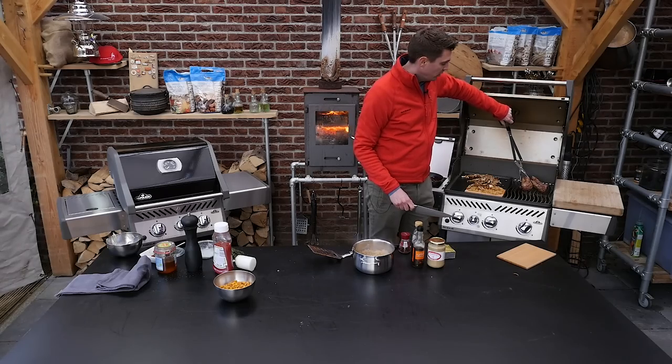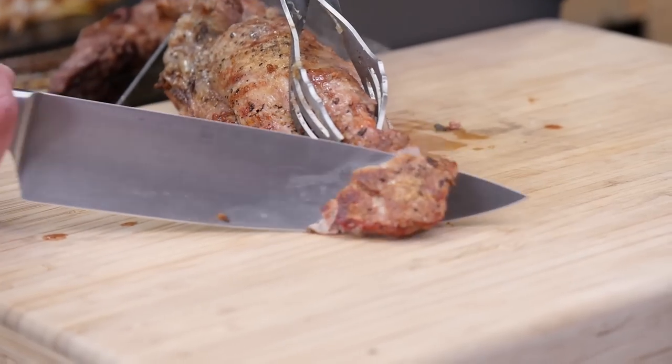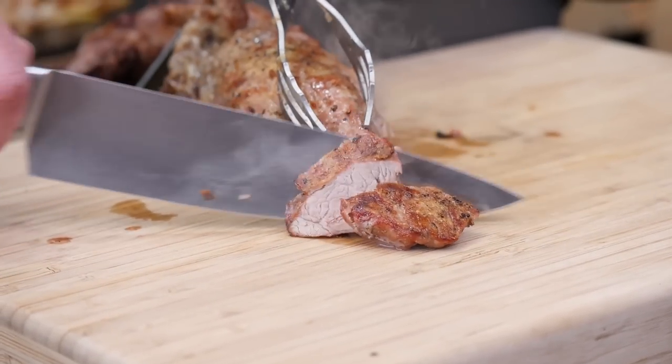We're going to take these tenderloins off and put them on the cutting board. We're going to slice them up and put them on the plank.